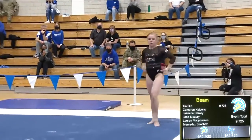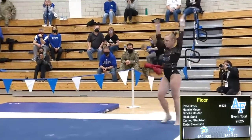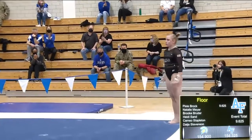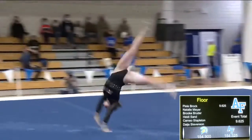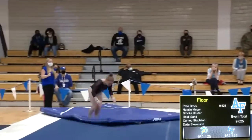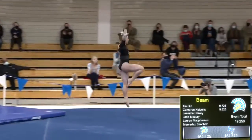Okay, here goes Nutt as she prepares for her first pass. She will be doing a round-off back handspring double tuck. Nice entry, super high double back, very nice landing.